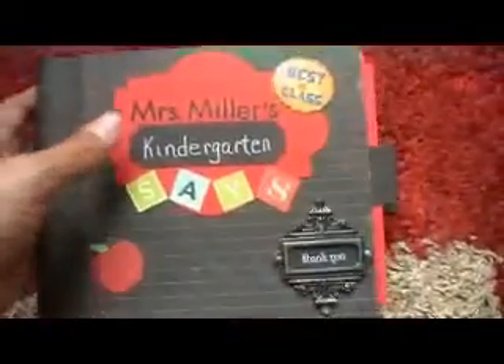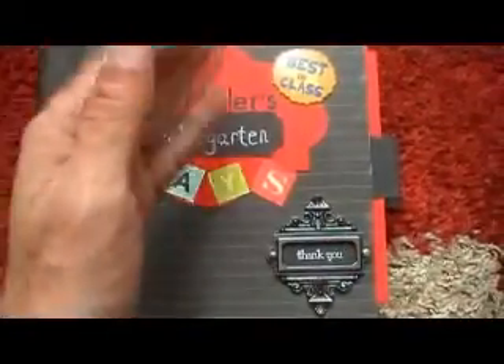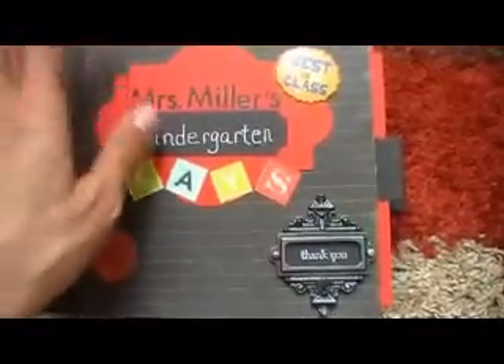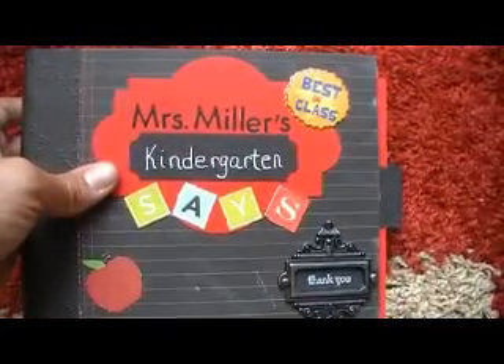Here it is. I made it using manila envelopes — that's what all the insides are made out of. I just cut the ends off the manila envelopes so that every page is a pocket. And then the front cover and the back cover are chipboard. It is using the Paper Studio paper line.